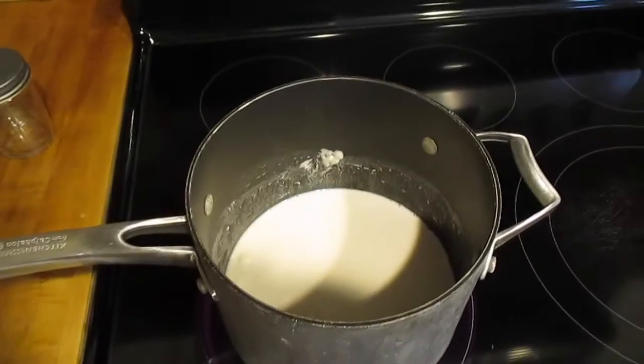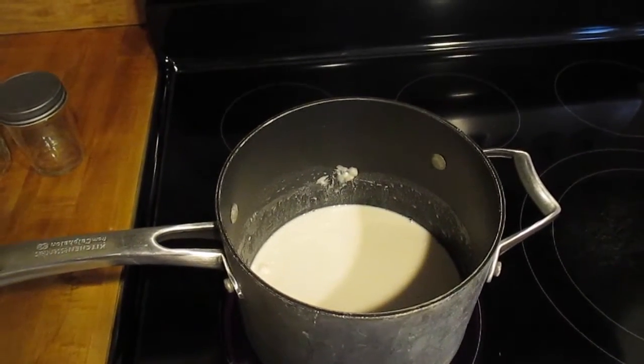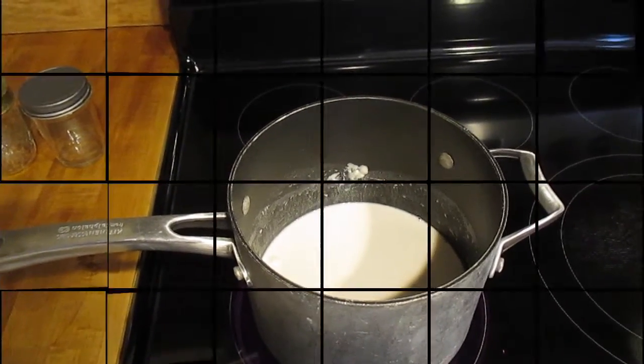All my ingredients are in the saucepan ready to cook. I just have to wait until it boils and thickens a little bit, then cool down in the jars in the refrigerator, and we're ready to paint.